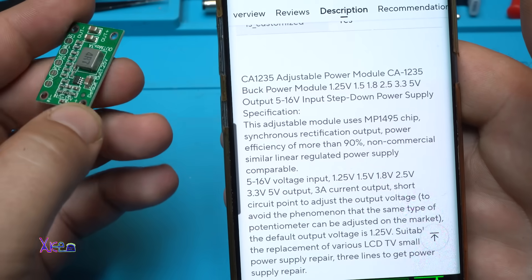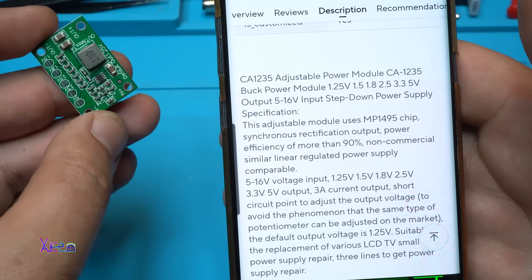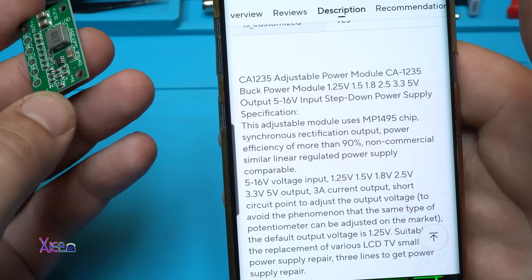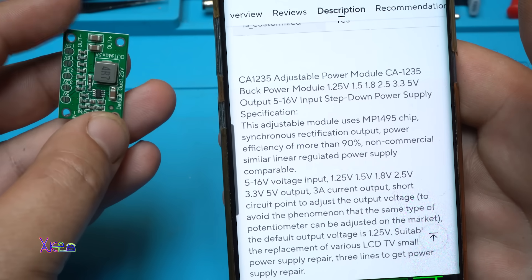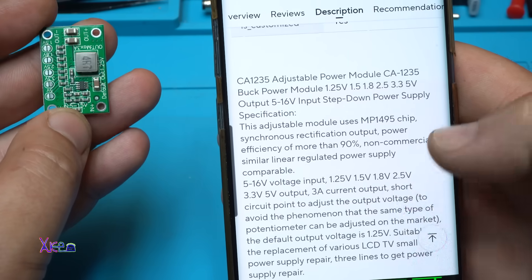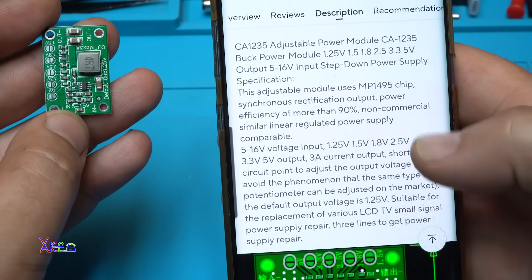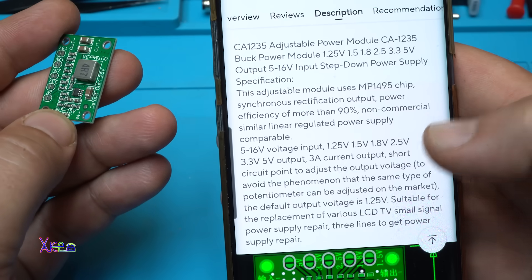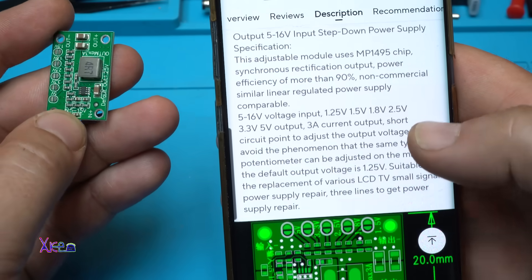It says that the chip is MP1495, with 90% efficiency in converting voltage. Input is 5 to 16 volts, output as mentioned, 3 amperes current. It's suitable for replacement of various LCD TV small signal power supply repair.